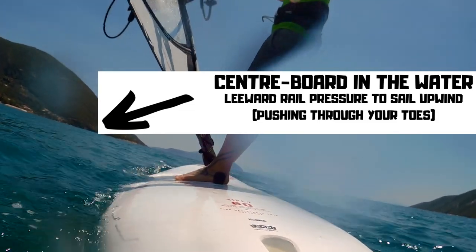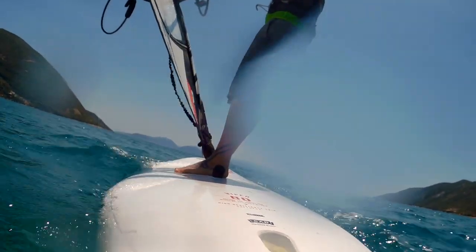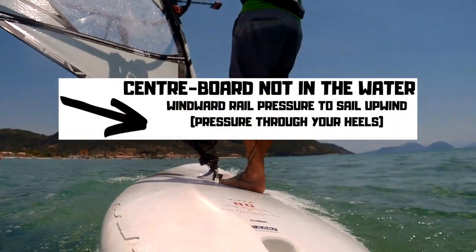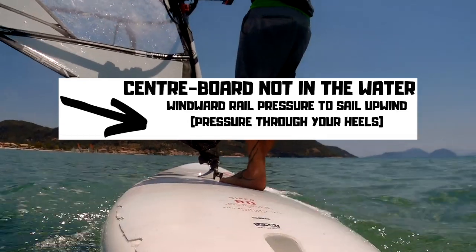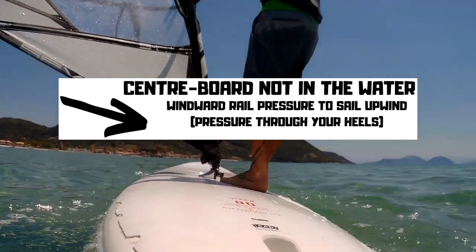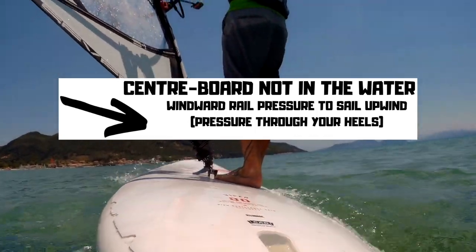It's a key one for us to realise as we become better windsurfers: the vision doesn't change — look where you want to go to maintain that line. But the trim does change. A flat board is a fast board from front to back, but if you want to go upwind you need to stand on that heel edge of the board, engage the windward rail — like I am now — and that brings you back upwind.